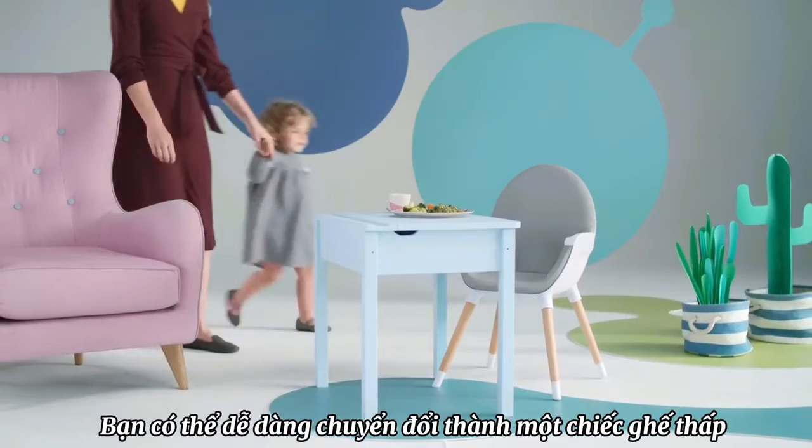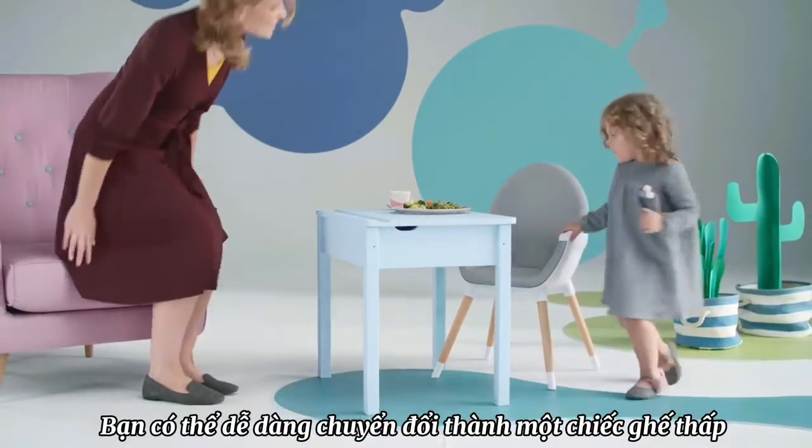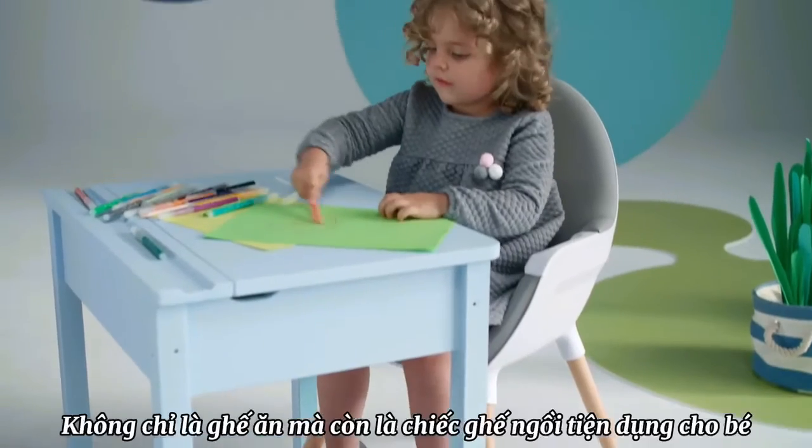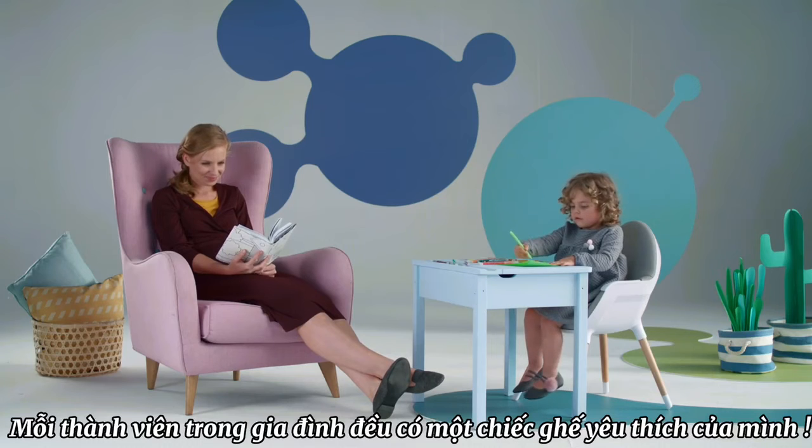You can easily convert it into a low-static chair suitable for children up to 5 years old. Not only for eating, but also for having fun. Now everyone has their favorite armchair at home.